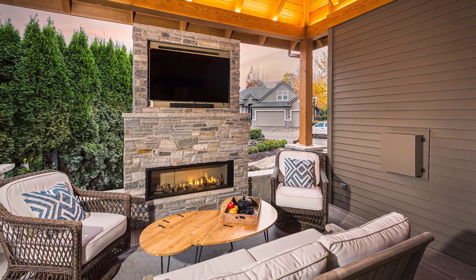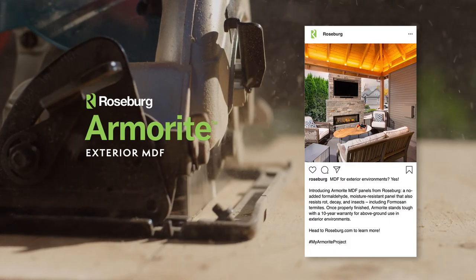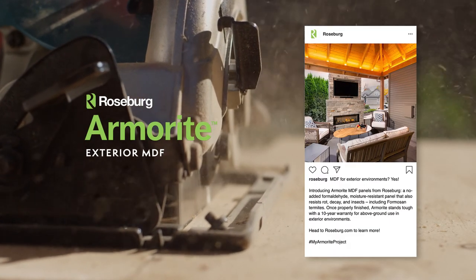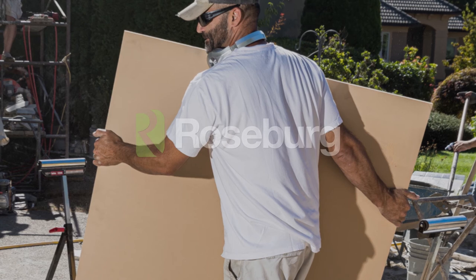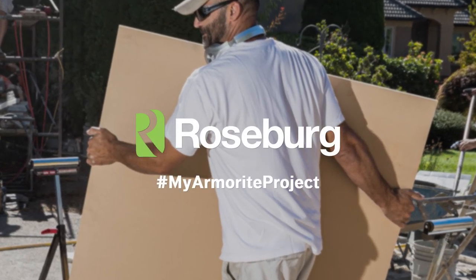We can't wait to see your creative designs and construction projects. When your Armorite project is complete, we'd love to see the final result. Use hashtag MyArmoriteProject and post your photos on Facebook or Instagram.